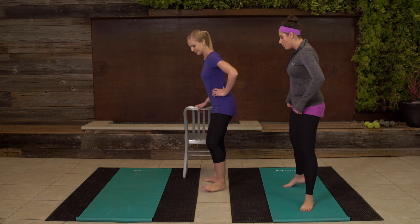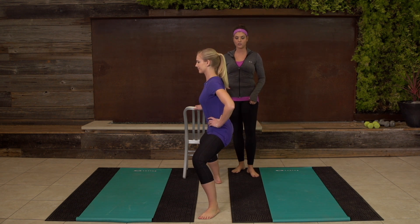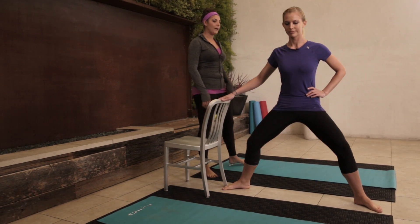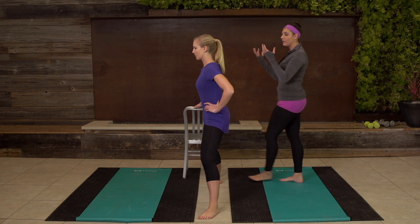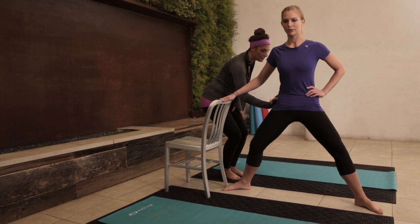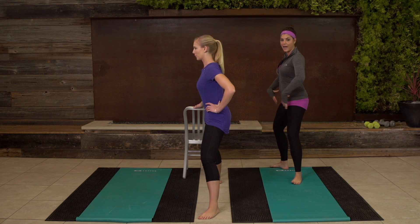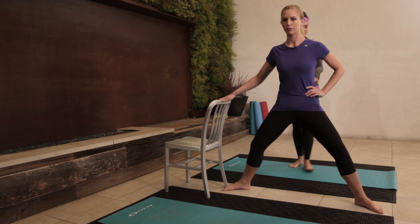Now we're dropping down into our wide plié squat. She's gonna go nice and wide, making sure her knees are tracking over her ankles. She's gonna drop it down and bring it right back up. As she takes it down, deep breath — inhale and exhale as you bring it up. Make sure your seat is tucked under and you're pushing your knees back behind you to really squeeze and push those hips forward, opening up the hips in this exercise.